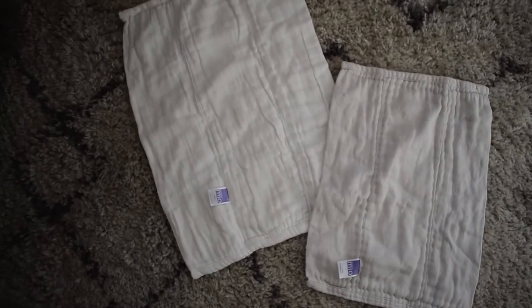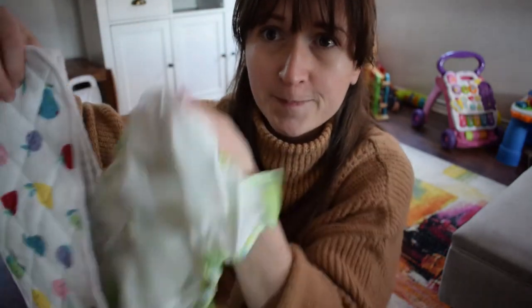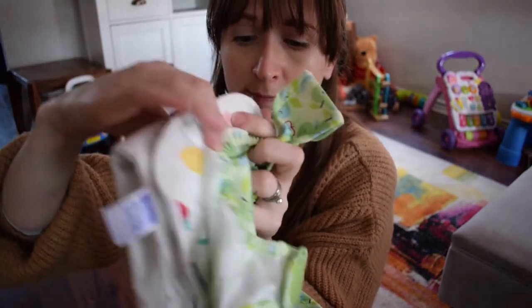I've got a lot of Bambino Mio flats, but these seem so much bigger — which is awesome. Because I've got a boy, I can fold the flat in a particular way so there's extra material at the front, meaning all the wee is absorbed without it leaking out and without me needing extra boosters or inserts. I love the fact that it was so absorbent.